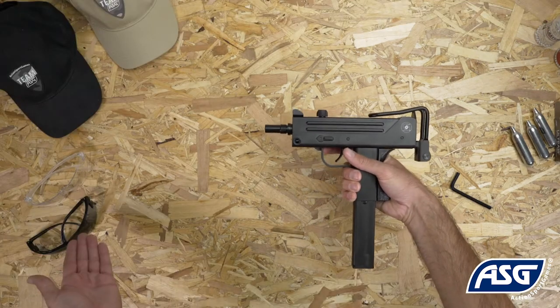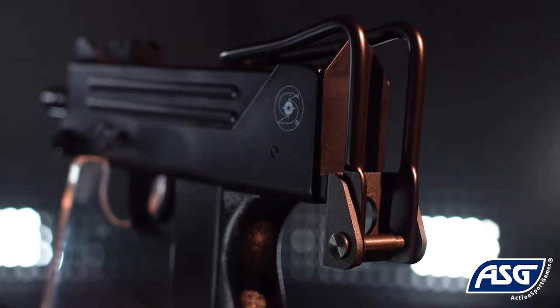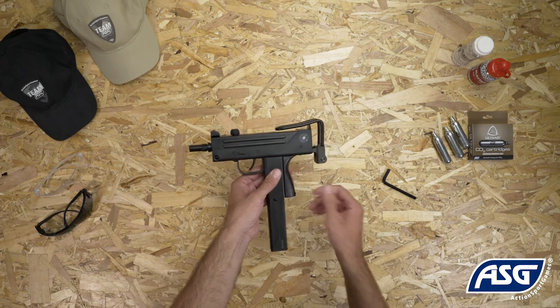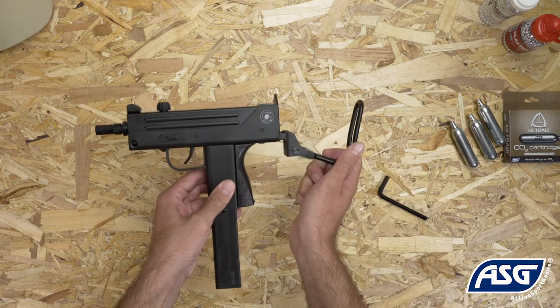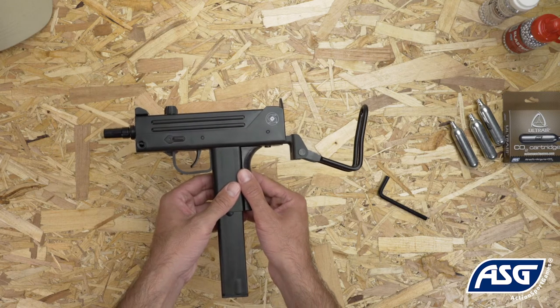Be sure to wear safety goggles once you're ready to fire. The Cobra Ingram M11 features a folding metal stock and can be fired with it collapsed or extended. To extend it, first gently squeeze the sides of the stock and pull it down. Then press the button behind the grip and pull back on the stock to extend it.